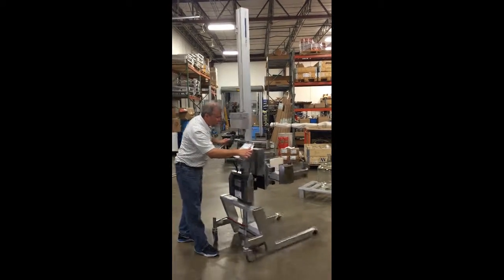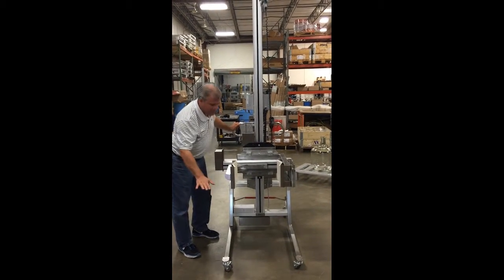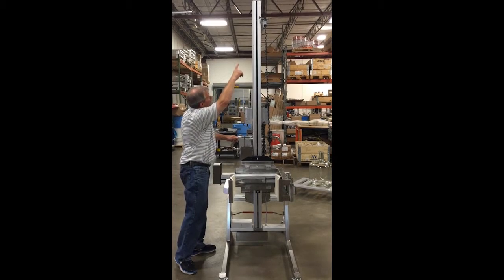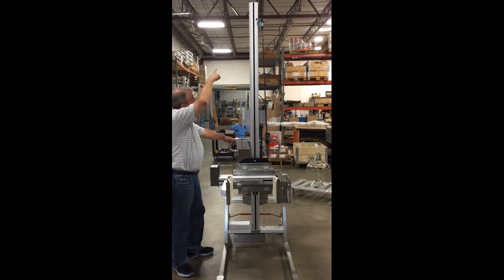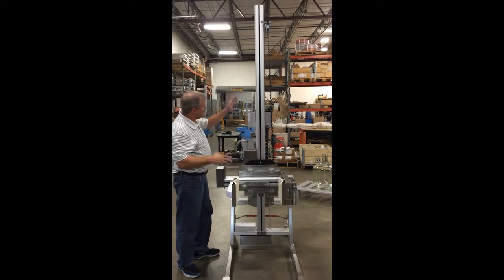I'm going to swing the lifter unit around and talk about the front of the unit. On the front we have the stainless steel low-profile legs, which are very low to the ground. We have the aluminum anodized mast that has a ball screw inside. On this particular unit we have a limit switch kit which limits the travel of the unit up to a certain point so that the operator can be dumping at the same height or loading the roll at the same height off the floor.